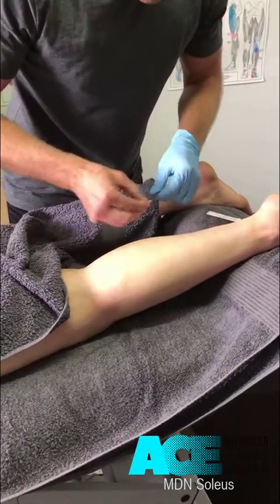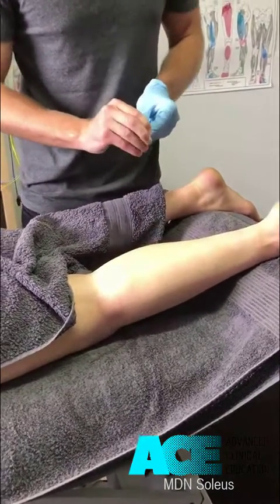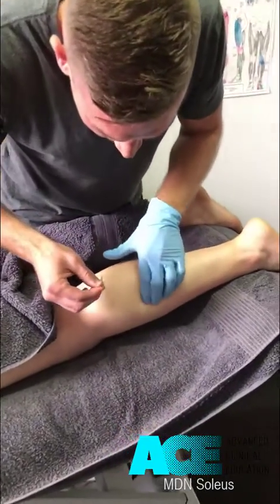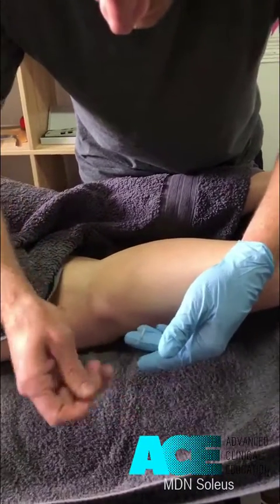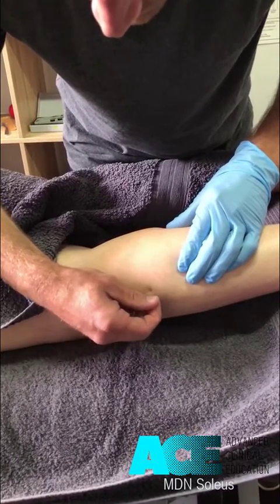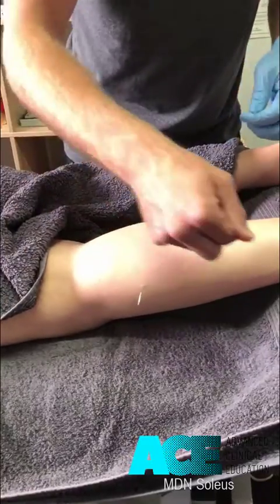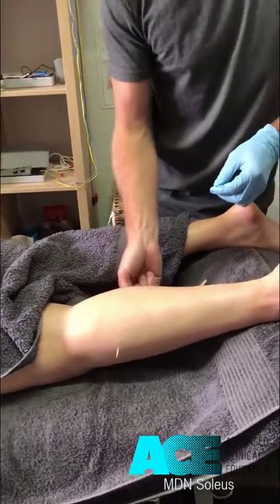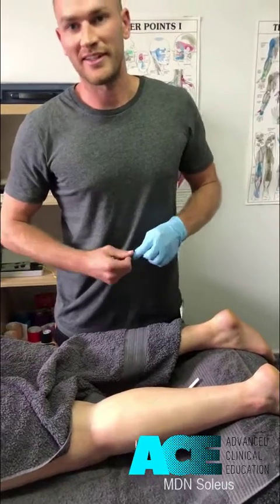Using our alcohol swab to clean the area, making sure that we are on that muscle, the needle is going to get right into soleus. We can target multiple different spots down the lateral aspect of that muscle, and as mentioned, we can also target it medially as well. So that's a dry needling technique for the soleus.